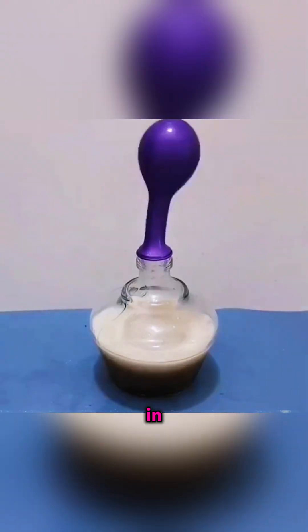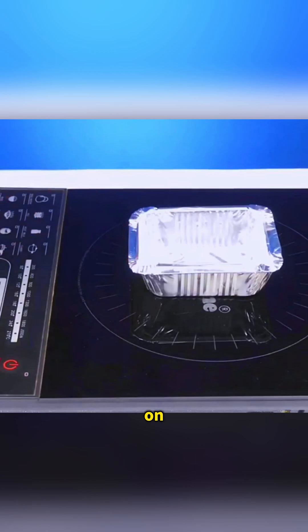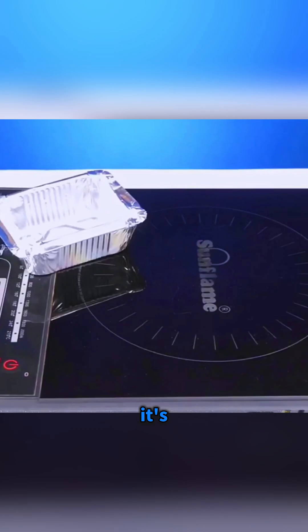This isn't magic, it's science in action. Put an aluminum foil tray on an induction cooker and turn it on. As the changing magnetic field pushes on the metal, the tray jitters and runs away from the heating zone like it's trying to escape.